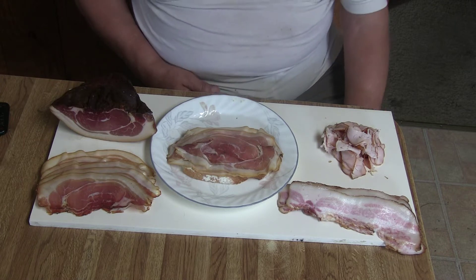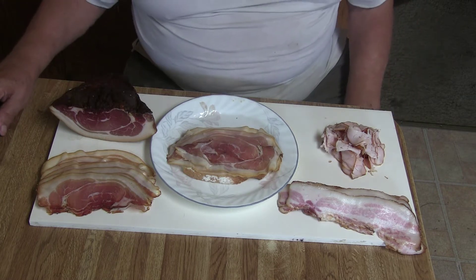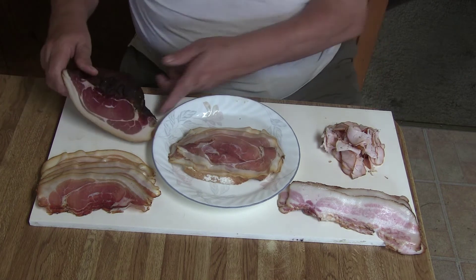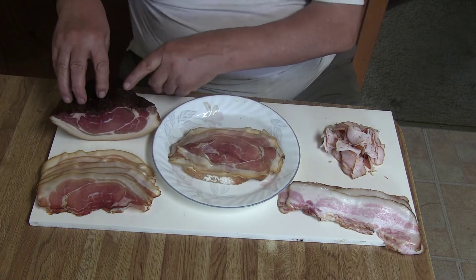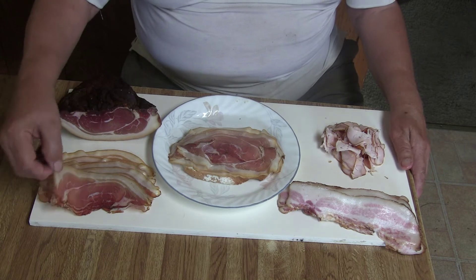But now I changed a little bit — I make everything myself. So what I want to do here, I want to use my own ham. Looks very nice. I don't know how old it is, but it tastes very good.